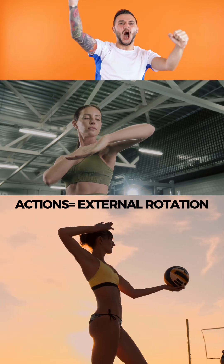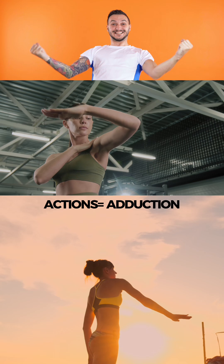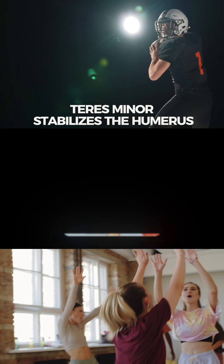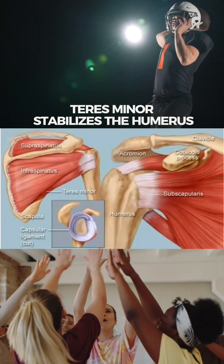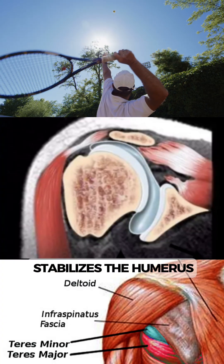This muscle helps with external rotation of the humerus as well as adduction, bringing the arm back towards the body. It is also important in stabilizing the glenohumeral joint as part of the rotator cuff, keeping the humeral head centered and stable in the glenoid cavity.